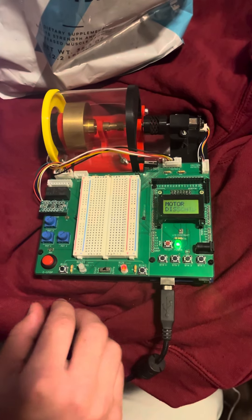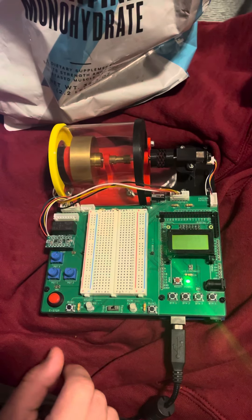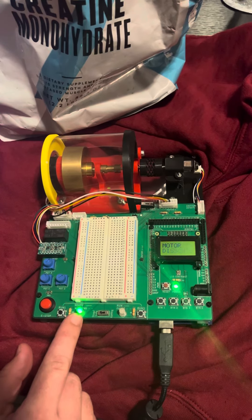Begin with e-stop deactivated, safety shield down, and reset the Arduino. You should begin in fault — clear the fault state. Show you are in the ready state and show the LCD display.